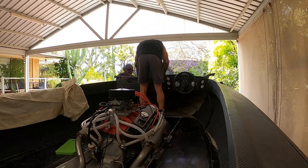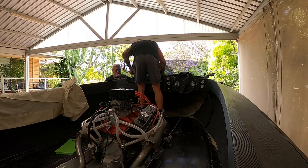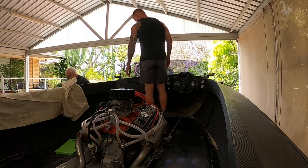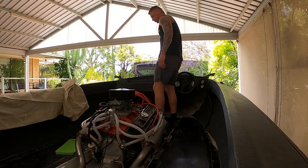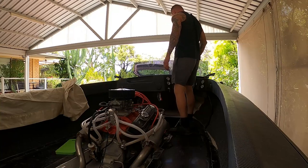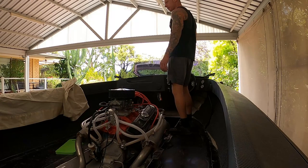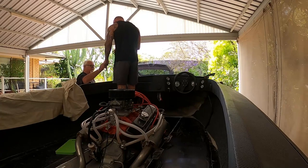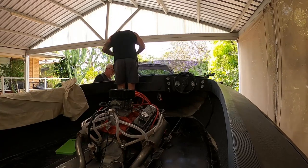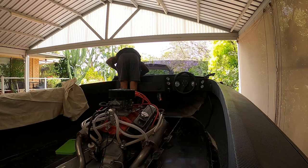We've got a new levy. Are you going to measure down? No, measure up. What are you going to mark it with? Texture. Do a little texture. How far are you going up? I'd say it'd be 35, 40.